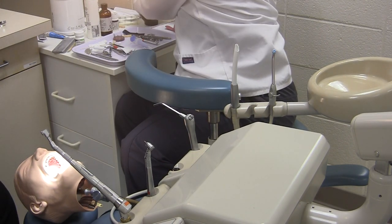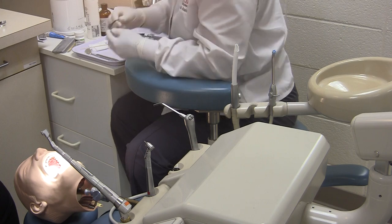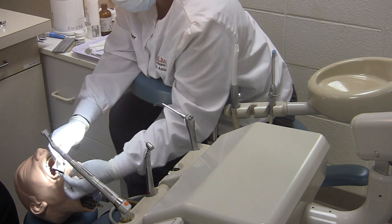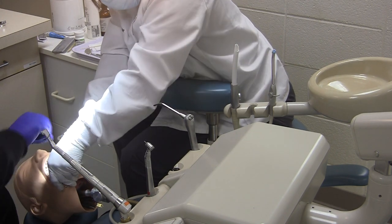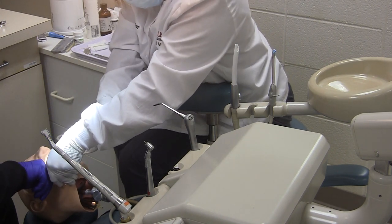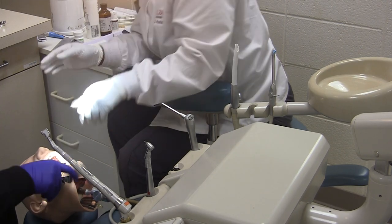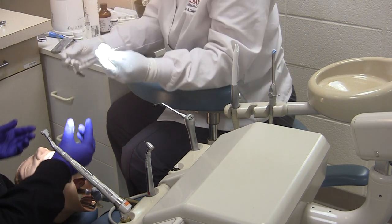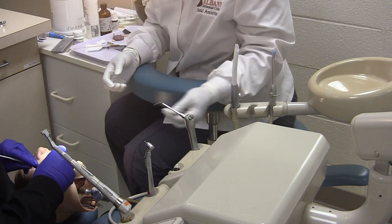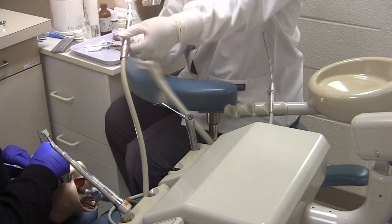After those are complete, the dentist will come back in and the assistant will place isolation. Pass the mirror and explorer. The dentist will then check to see if the anesthetic has taken full effect.